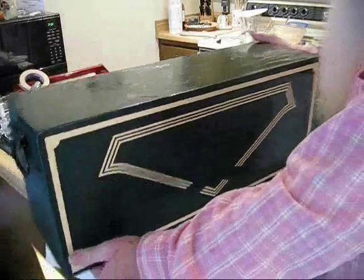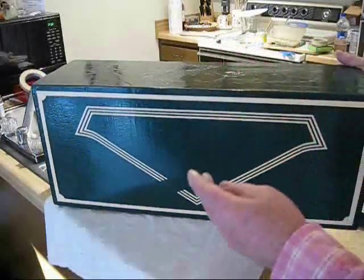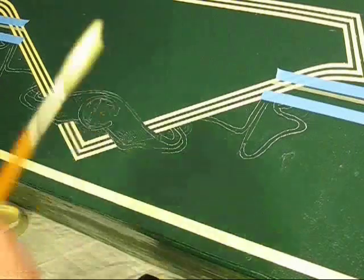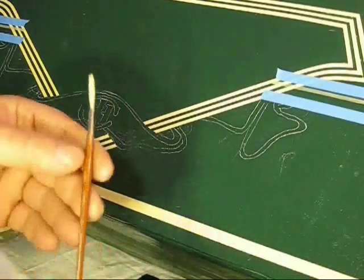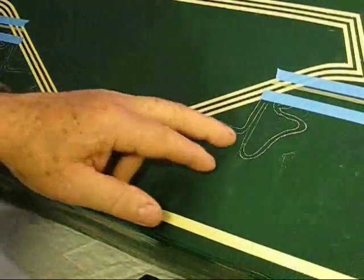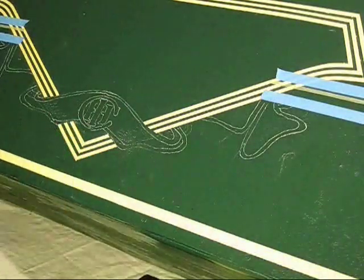I have laid it out with tape to get it completely square and uniform and to hold true to the factory logo. Today I'm going to use a red sable brush. I laid this out a little bit heavy with a Stiblo lettering pencil.